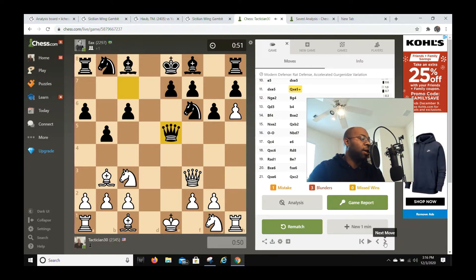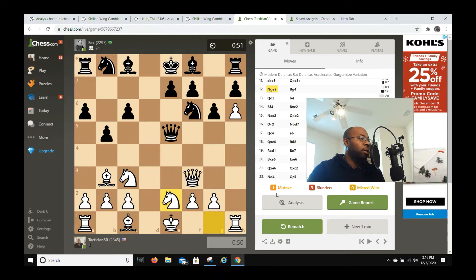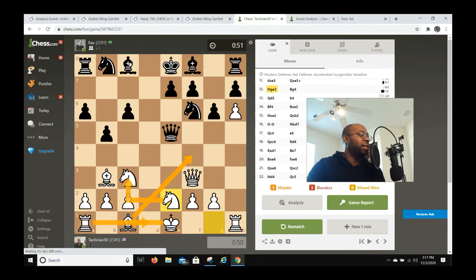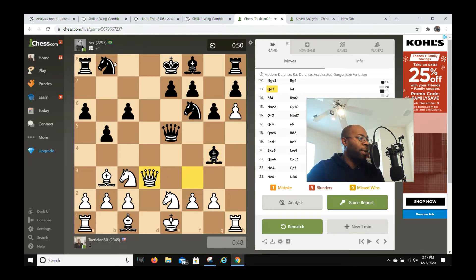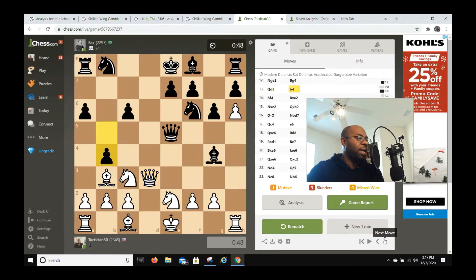He captures and gives me a check. Now I have three pieces developed — yes my piece is pinned but only temporarily. I'm also threatening bishop f4 and eventually I'll be able to castle queenside. My opponent tries to get some play with g4. I go queen d3. I don't have to worry about any rook moves because that bishop is still stuck back on f8. My opponent plays d4, which is actually a good move, but I go bishop f4.